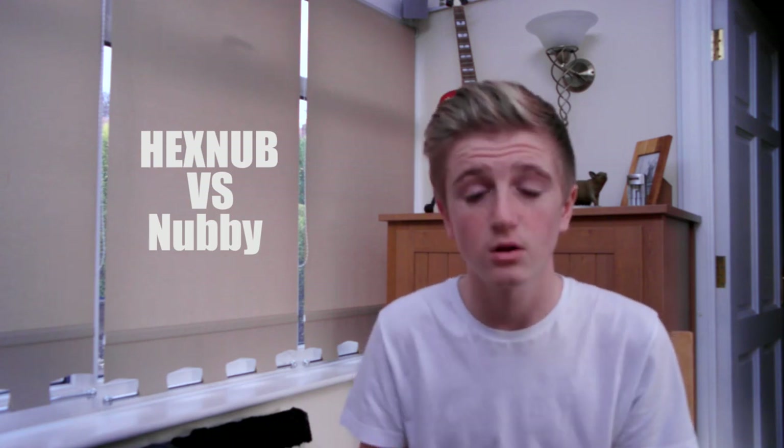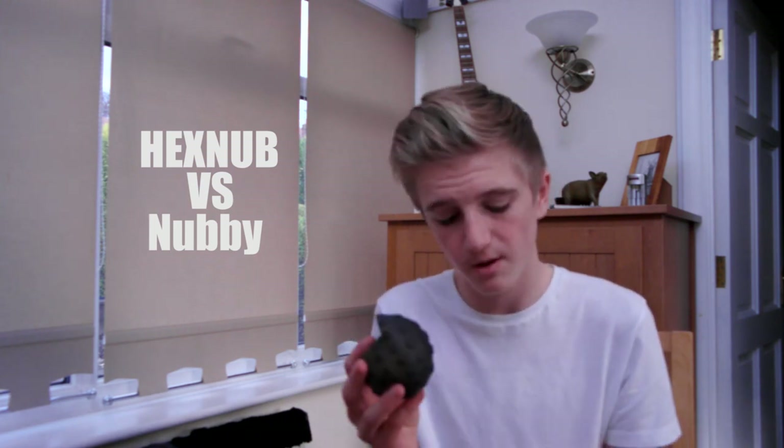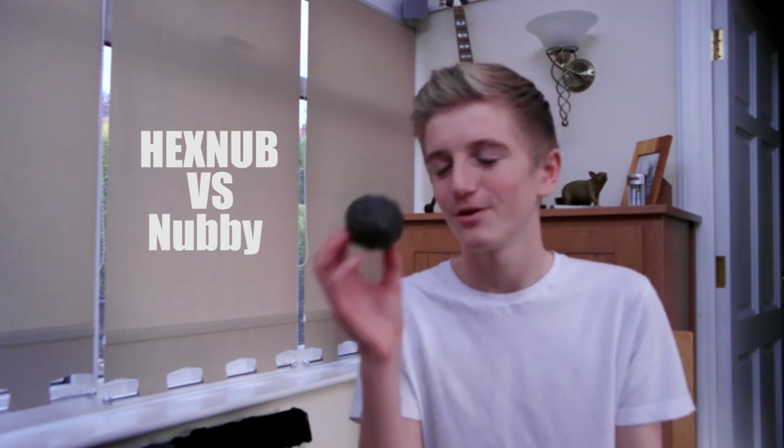To wrap things up, I'm going to talk about my personal opinion on both cases. Overall, completely overall, I think the Hexnub cases win — and that's not just because I've been sent them; it's personally my opinion on the feel, the price, everything. The price is better and the build quality is better in my opinion. They both feel nice in the hands, but the Hexnub cases win overall. So if you're wondering which one to buy, whether Christmas is coming up or whatever you celebrate, you might want to think about getting the Hexnub compared to the Nubby.